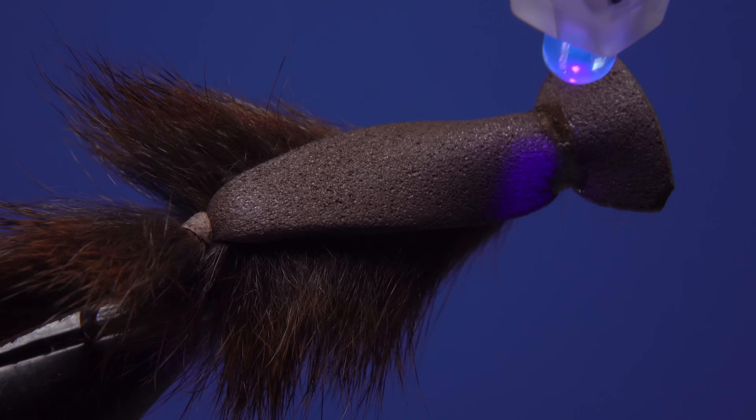Get hold of the pine squirrel strip and orient it so the hide touches the hook shank, and begin taking wraps forward toward the eye. When you get to your tying thread, use it to secure the strip. Ideally there will be very little waste — whatever's left over just snip it off close with the tips of your tying scissors. Take a few more thread wraps to build up a smooth landing pad, then part the fur evenly on either side of the hook.